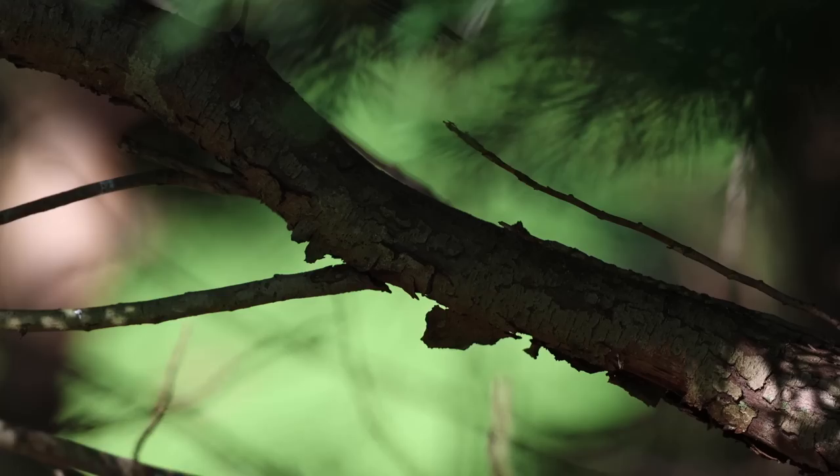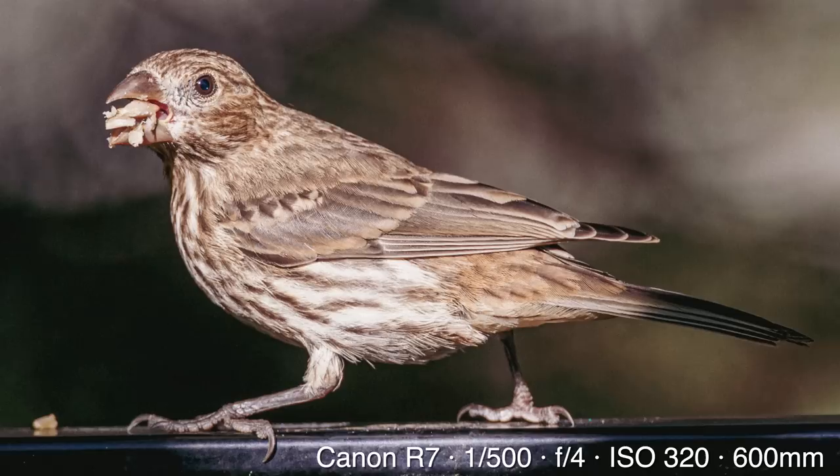Back in the DSLR days when I was shooting with a Canon 7D, the shutter could be so loud that you would only get one shot of a perched bird because it would make a loud clank and the bird would immediately take off. With the silent shutter, I can stay at peace with the birds without disturbing them. Sometimes I can get dozens or hundreds of shots of a perched bird and then pick the very best moment.